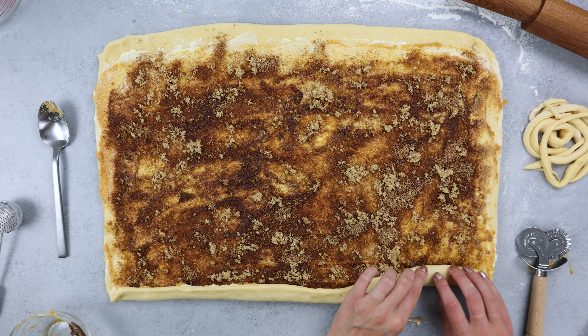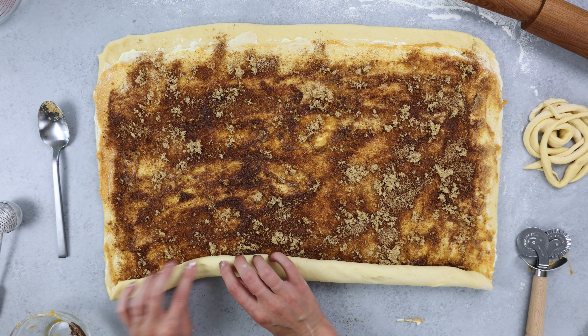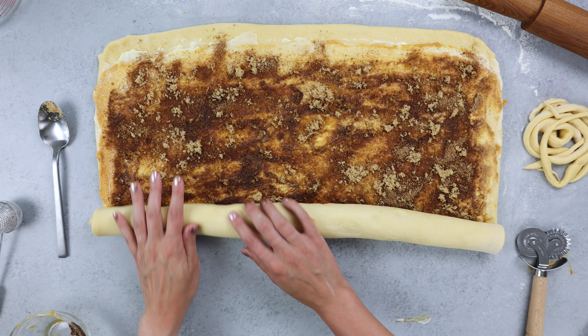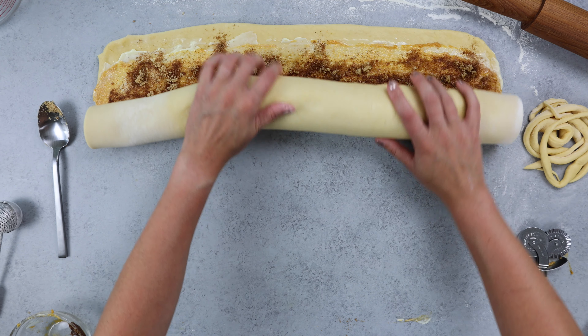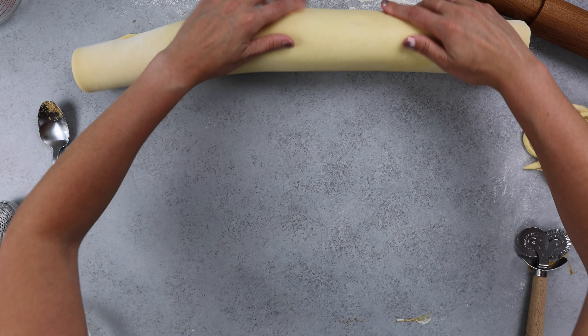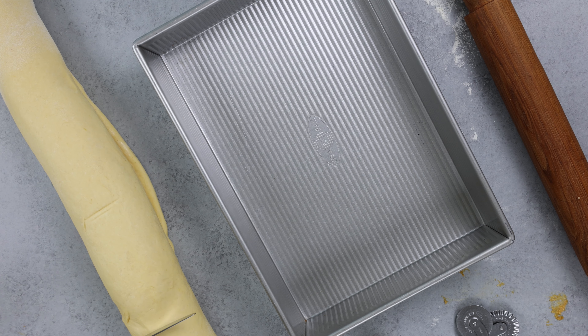Then it's time to roll up our dough. As you do this, take your time and work from one side to another. The hardest part is just getting started, and as you move further along the roll it gets easier. Once you get to the top part of your dough, add a little bit of water to that one-inch section that you didn't add filling to, just to help your cinnamon rolls seal up nice and tight. This also makes them easier to cut.